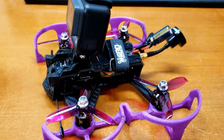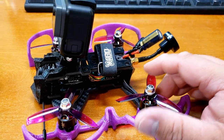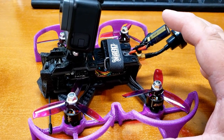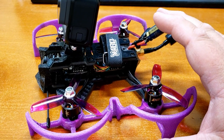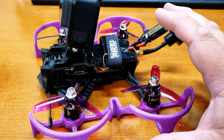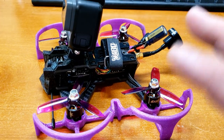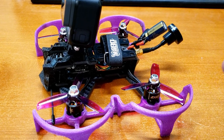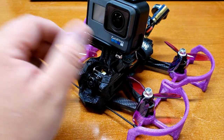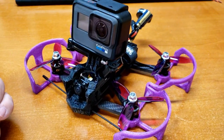I'm going to fly this with the 850 milliamp 4S batteries. I know this is designed for 6S batteries, but I don't have anything 6S, so I wanted to try it on 4S first. I know the batteries will probably get eaten up really quick, and I'm okay with that — as long as I'm getting hopefully at least two minutes of flight time. If I get two minutes, I'll be happy. Next, let's head outside and fly this little bad boy around and see how it does.